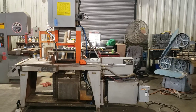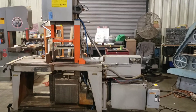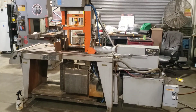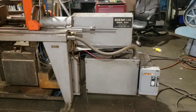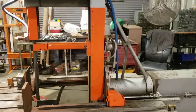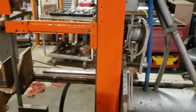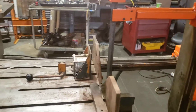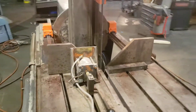This is stock number 10242, V100A Hemsaw. It's got 2 horsepower, 220 volt, 3-phase, and also has a 110 plug. It's got an air power tilt, air power clamp, and air power feed.